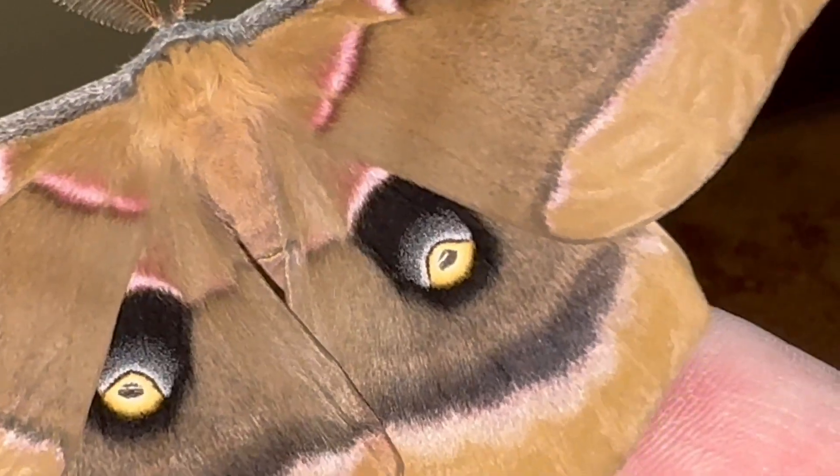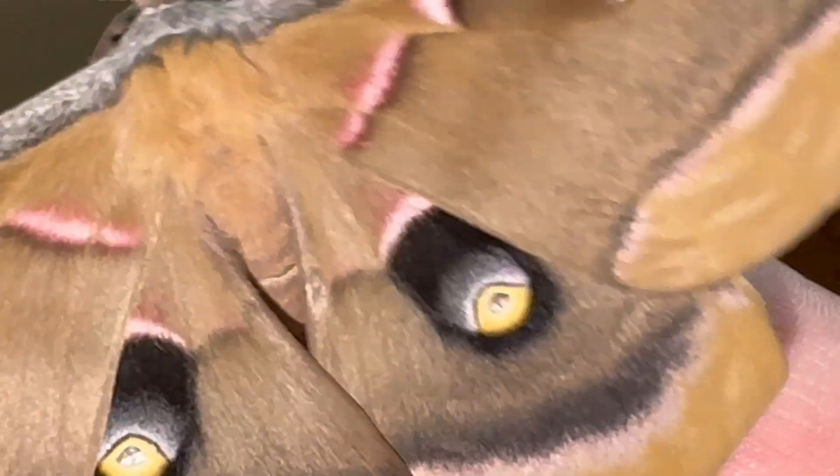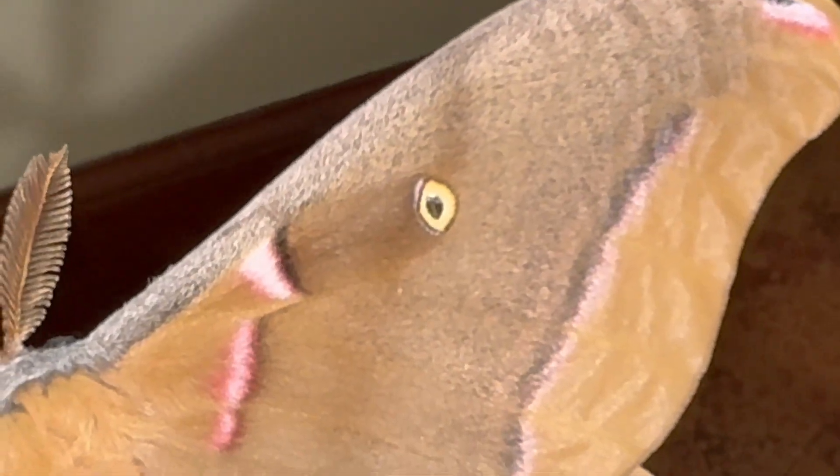The silk moths — true silk moths, Saturniidae — they all have these little windows in the wings. They've got one on the hind wing and one on the forewing where there's no scales. These are tiny, but you can actually see right through them — just a shell of a wing with no scales. I love the colors here. They've got pinks, and the eye spots have a bluish sheen and yellow. They're just gorgeous.